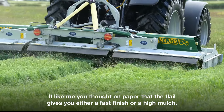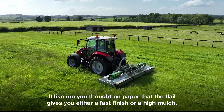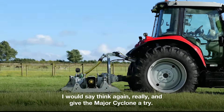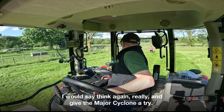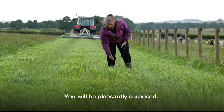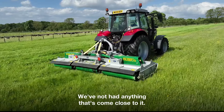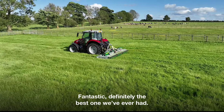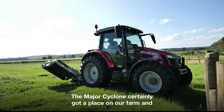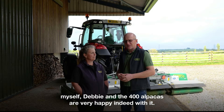If like me you thought on paper that the flail gives you either a fast finish or a high mulch, I would say think again really and give the Major Cyclone a try — you'll be pleasantly surprised. The finish on it is just second to none. We've not had anything that's come close to it. It's fantastic, definitely the best one we've ever had. The Major Cyclone's certainly got a place on our farm and myself, Debbie, and the 400 alpacas are very happy indeed with it.